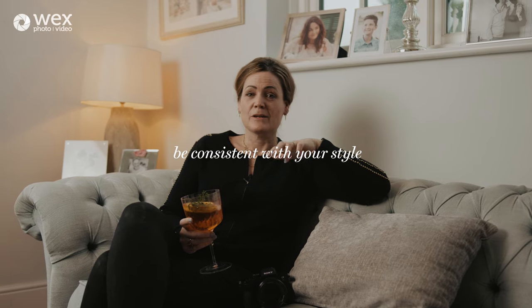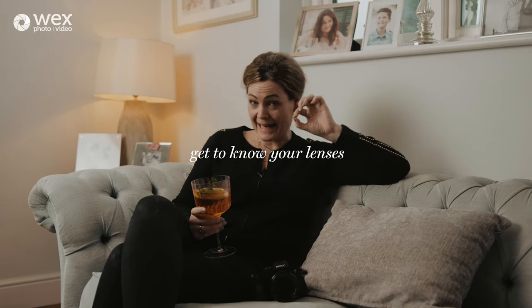Number three: try to be consistent with your style so your work is recognizable. Whether you like high-key bright and airy food photography or something a bit more dark and moody, experiment — but in terms of what you put out there, be consistent so it feels like the same photographer. Number four: get to know one lens really well rather than moving on to another. Even if that's the 50mm f1.8, really get to know it. Every lens has sweet spots. For food photography honestly you can do most of it with just one lens.